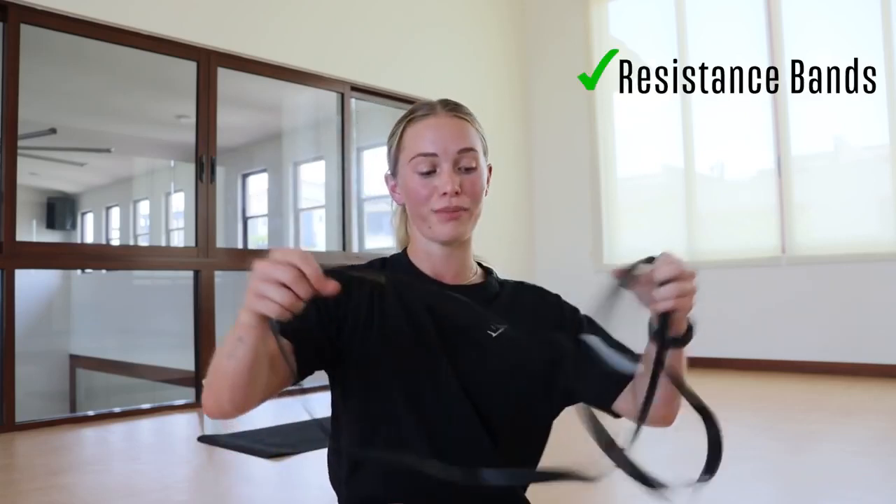What you're going to need is some sort of band. I have a resistance band here. You can use a power band, booty bands, whatever works for you. You can also swap it out for something like a towel, a piece of material, a t-shirt, whatever. That's what you're going to need. Let's get started, let's get moving.